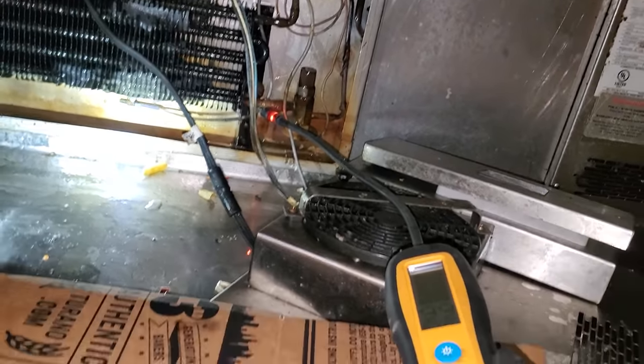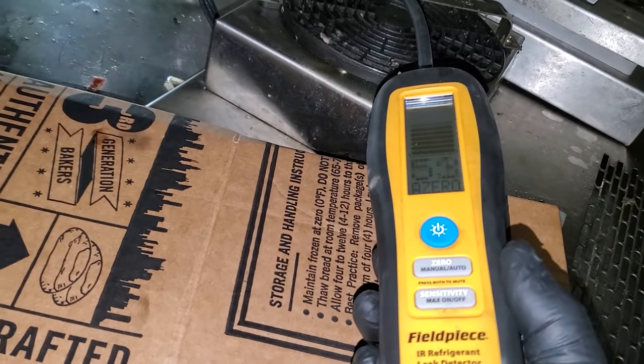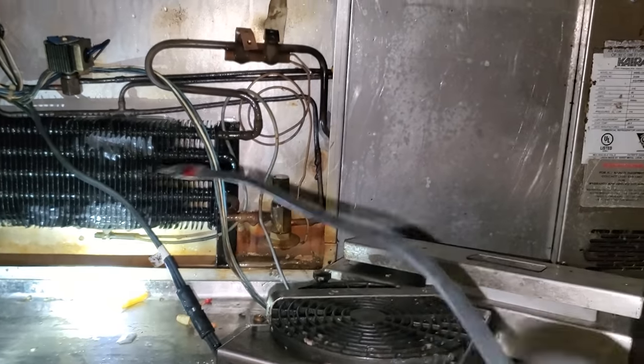All right, there we go. Clearly picking something up, so we're going to get some soap bubbles on this guy. We've got some Big Blue right here, and we've got it — it looks like it's leaking inside the coil.